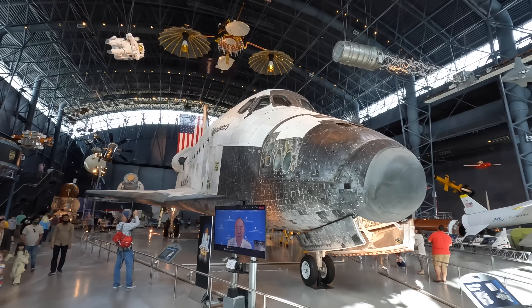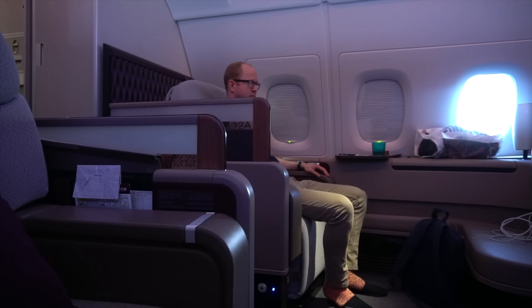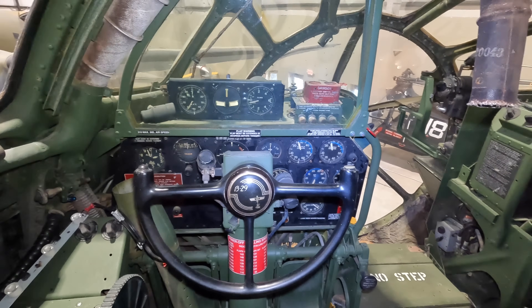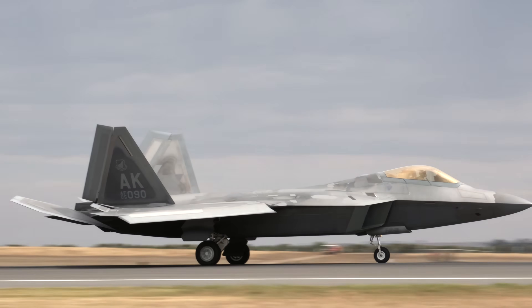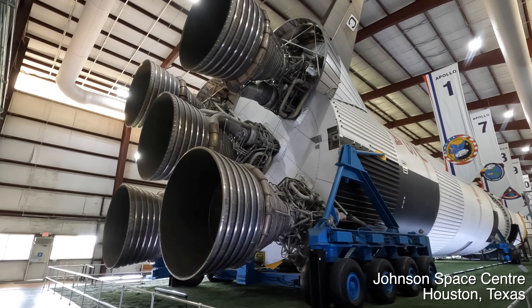I'm Paul Stewart and I make videos about planes and a few rockets. This includes trip reports on board international and domestic flights and detailed tours around significant aircraft in museums. If you're into these types of videos then check out my channel and subscribe.